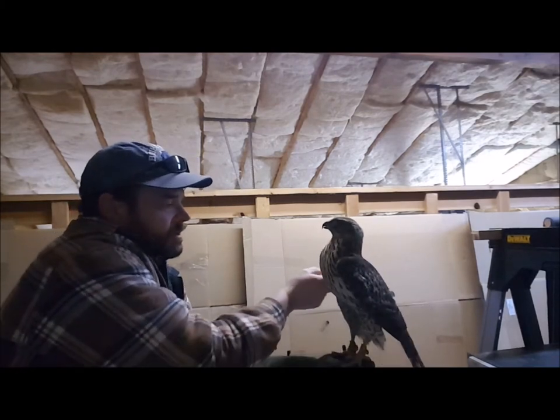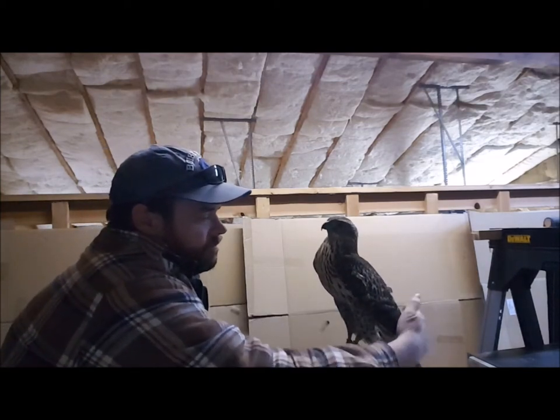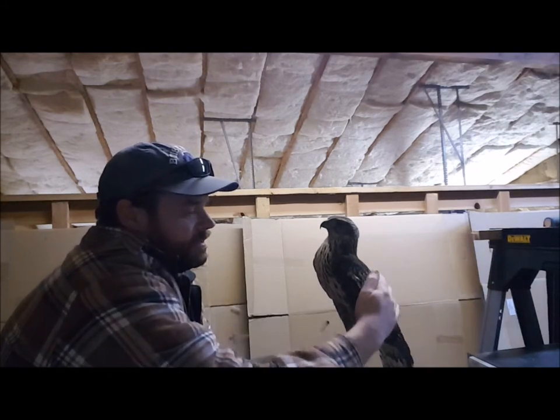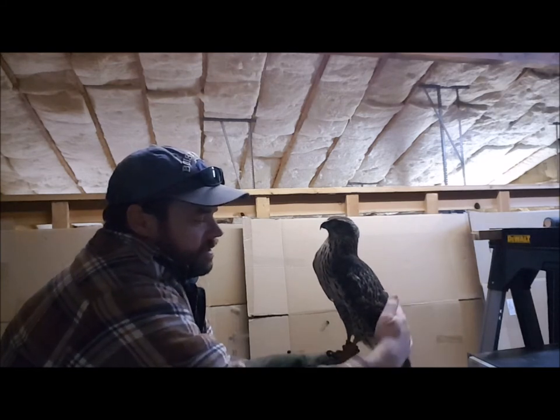So we're touching his wings, stroking him, messing with his tail, messing with his back — letting him learn that I'm not here to hurt him.